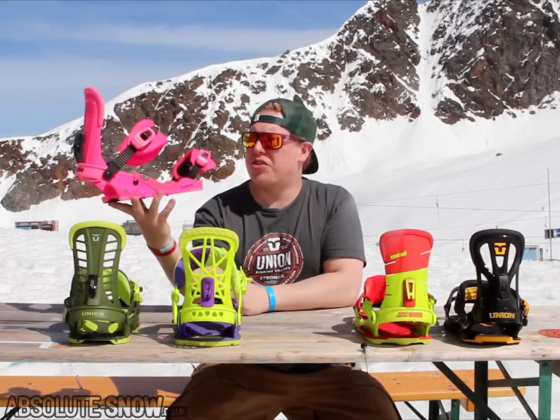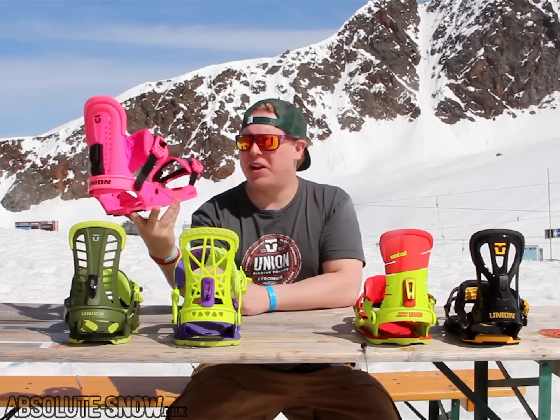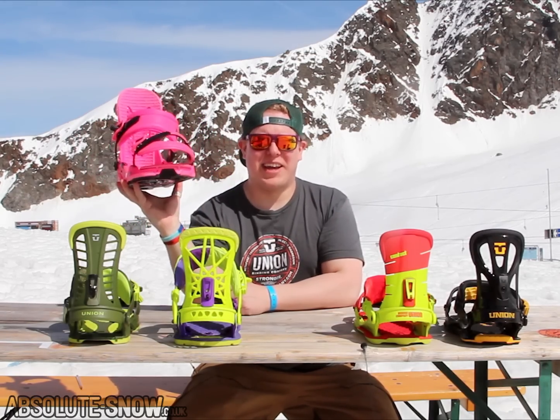Upgrade from that is the Force, a true all-mountain Swiss army tool of a binding. This is the binding that built the reputation. Proper all-mountain freestyle freeride, go anywhere, slay it.